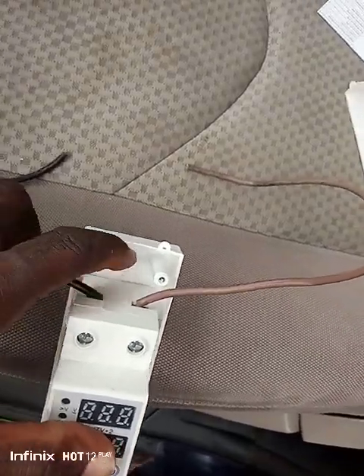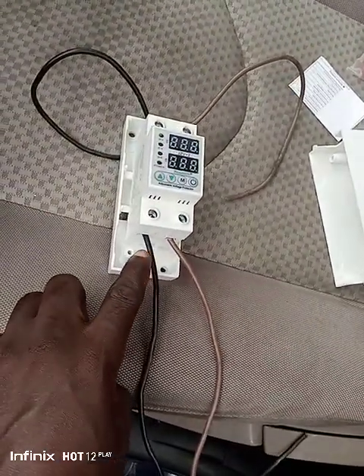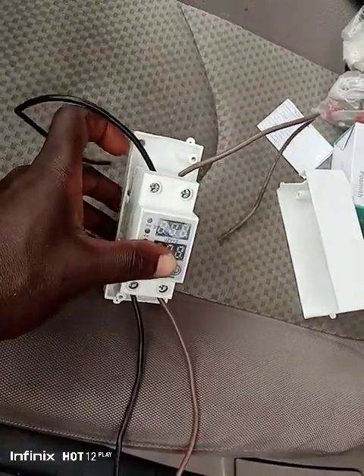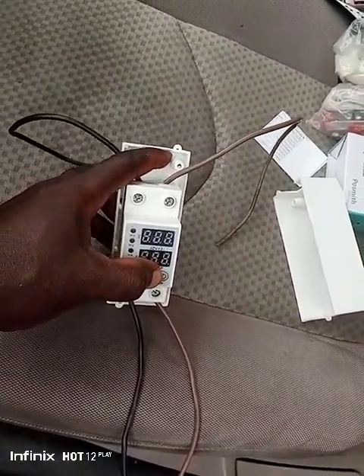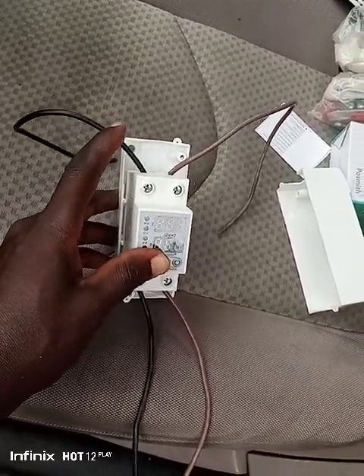Nail this place to the wall — you can lay this place to the wall and find the small knee and nail this place to the wall. This is just a case, you need to nail it to the wall.